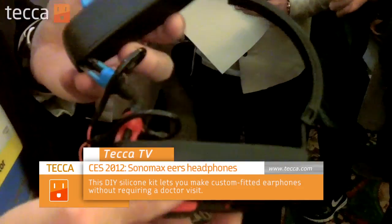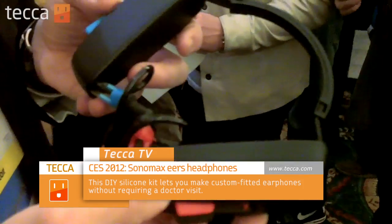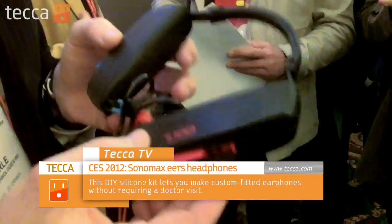What we've got here are custom fitted earphones. The system is called Sonofit and the product is called EARS. It allows you in five minutes to have earphones that fit exactly to the shape of your ear.